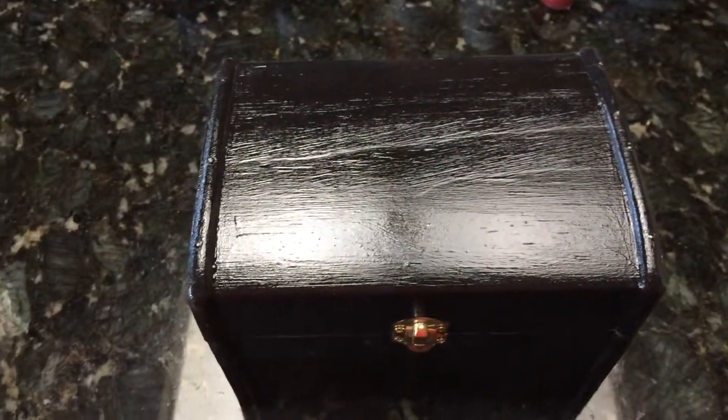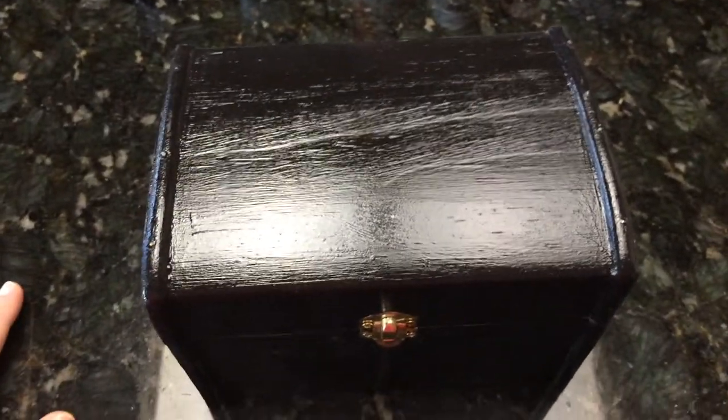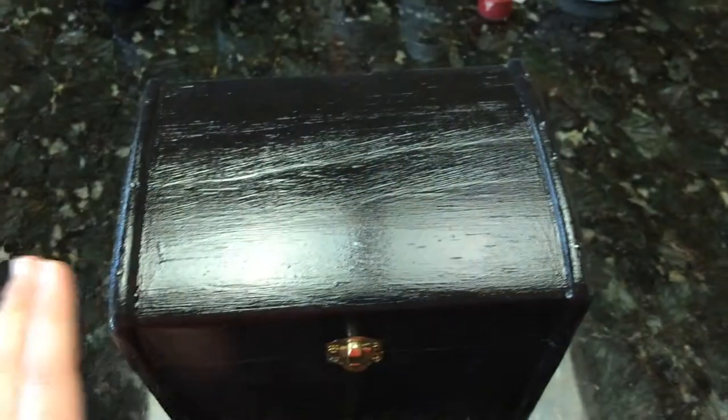Hi guys, pretty Alice here. Today I wanted to show you my ancestor box that I made. This is it — you can see the size. I actually showed you a little bit of it in a previous video.